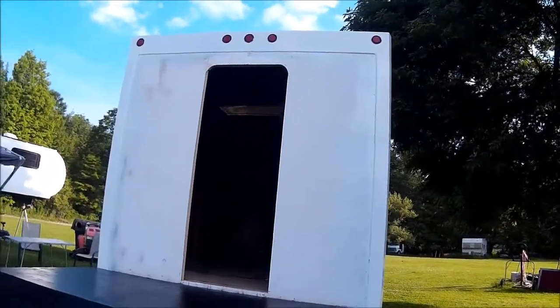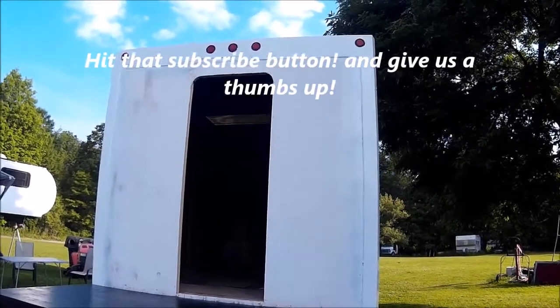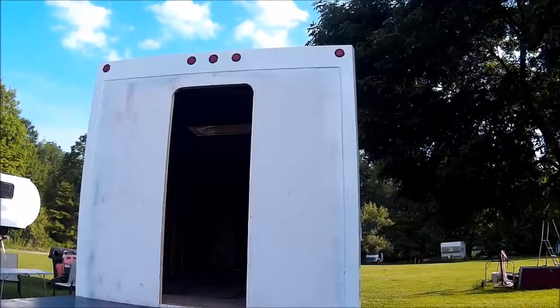Now the next step is to put the aluminum on, and then we can install the door and move on.